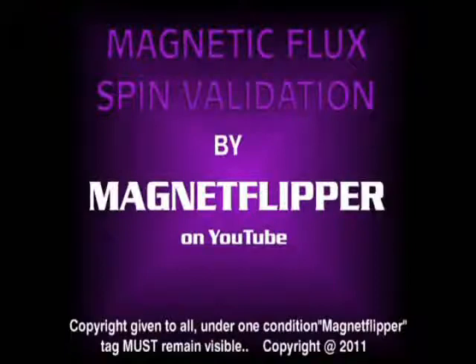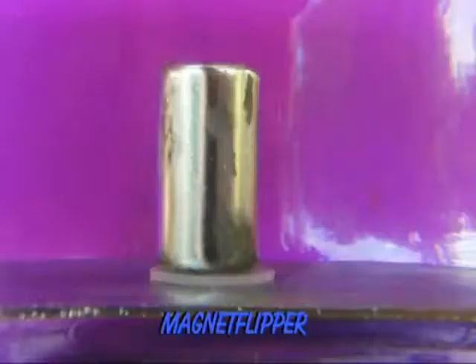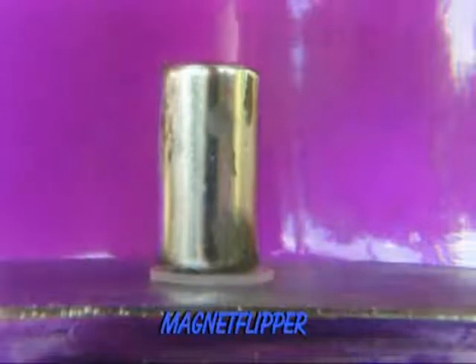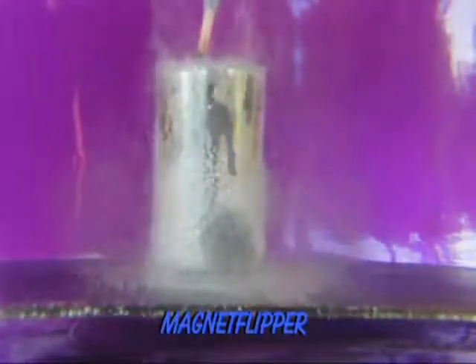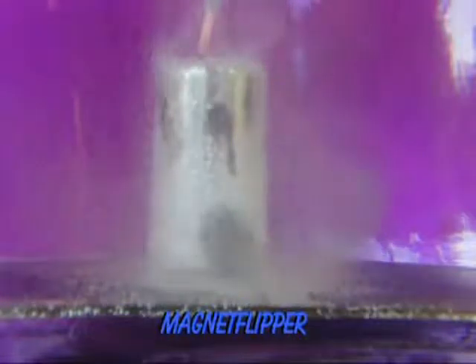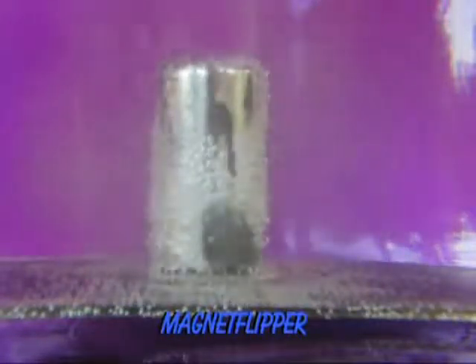I made this video to show that magnets have more than one field. Here is a magnet sitting in water, sitting in a glass jar, sitting on a metal plate, with a plastic insulator between the magnet and the metal plate.